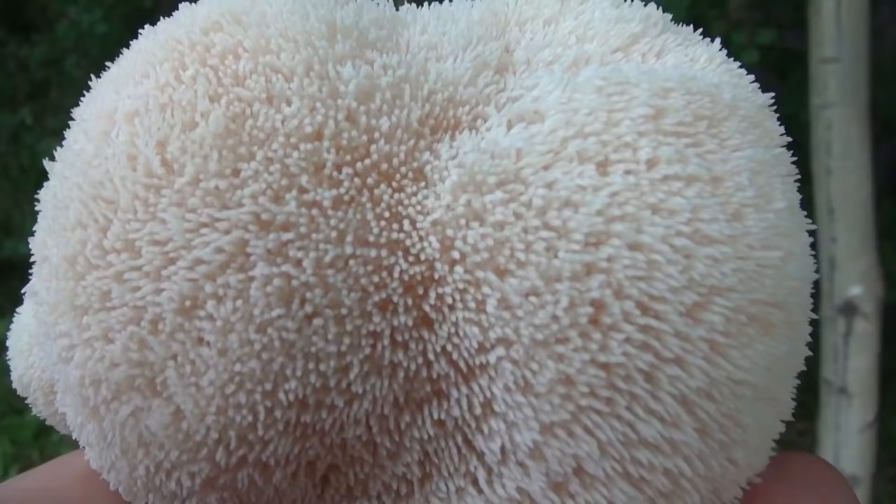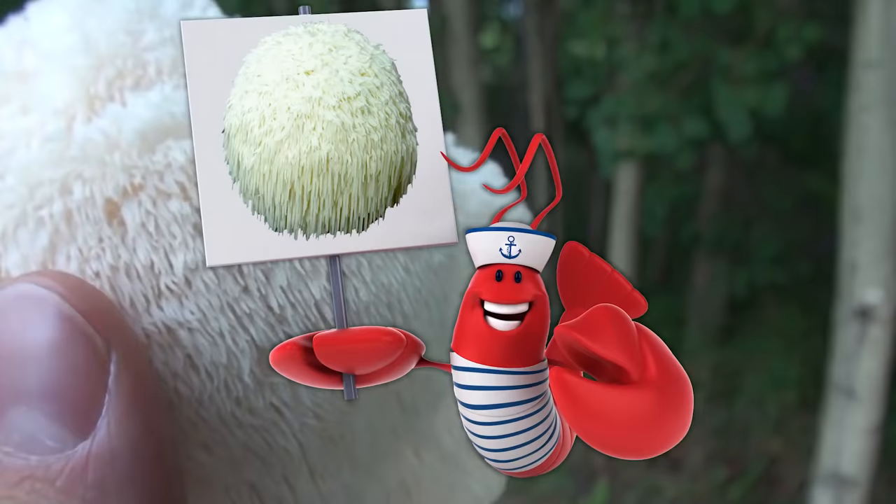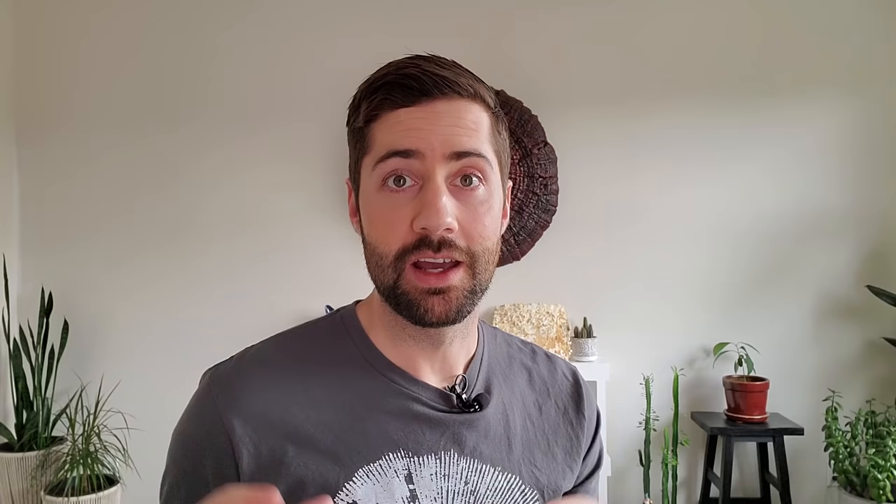Lion's mane, also known as Hericium erinaceus, is a saprophytic gourmet medicinal mushroom. It grows in a snowball-like formation, has teeth instead of gills, and if cooked right tastes a little bit like lobster. It's pretty easy to grow and is one of the most beginner-friendly mushrooms, so even if you've never grown mushrooms before you shouldn't hesitate to start with lion's mane. It's not too picky about its conditions, it grows really fast, and it produces giant delicious fruiting bodies that are sure to impress.